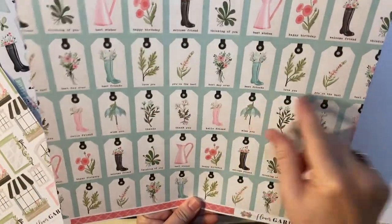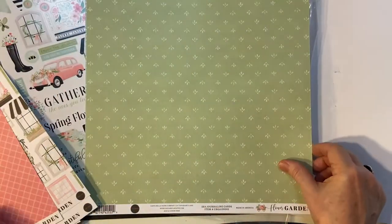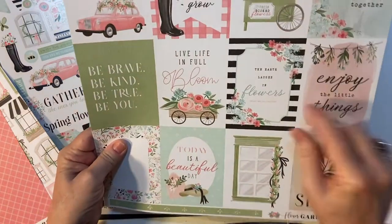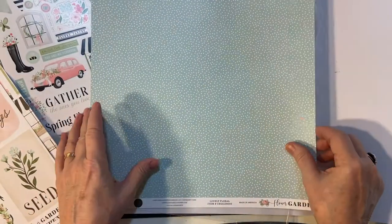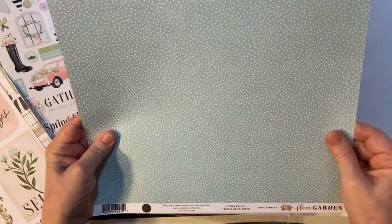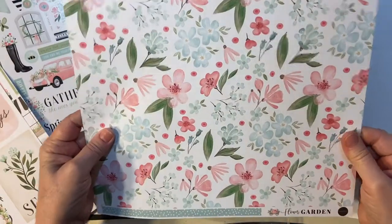Beautiful green, and these are the three by fours. Blue spots and flowers — beautiful, beautiful flowers.